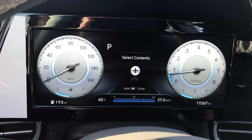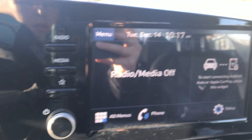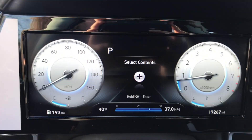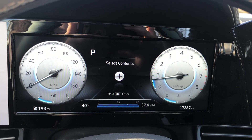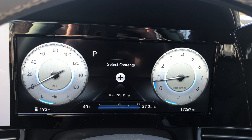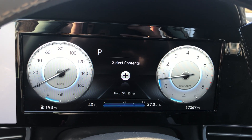This model does have a digital dash and it also has a digital media dash as well. I am referencing exactly how to select the contents that you want to be visible for your viewing preferences for your vehicle.